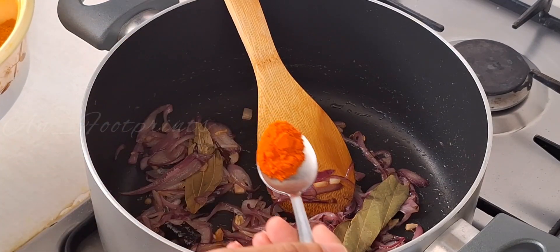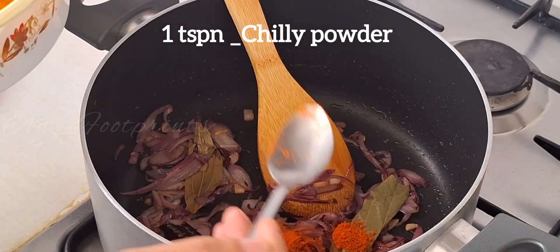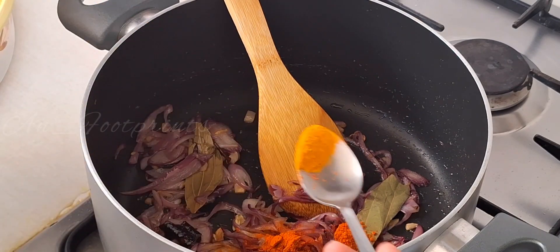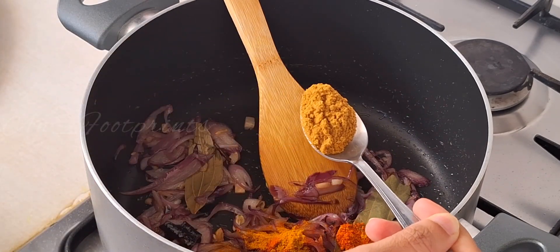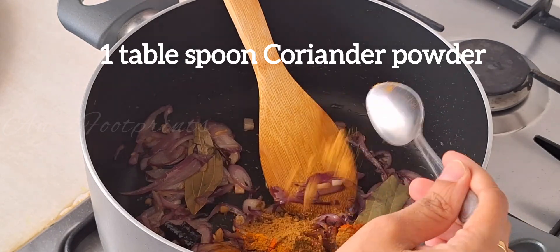Add 1 teaspoon of chili powder, 1 teaspoon of turmeric powder, and 1 tablespoon of coriander powder. Mix it in well.